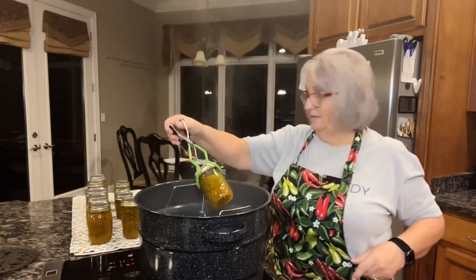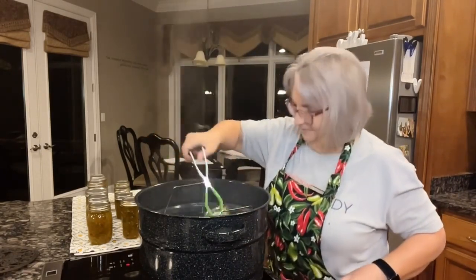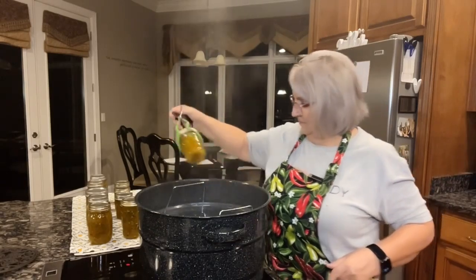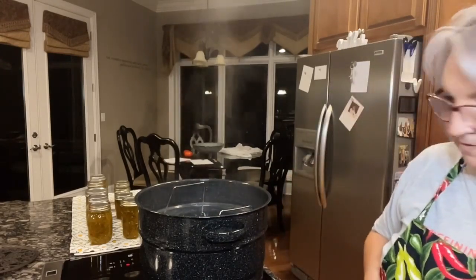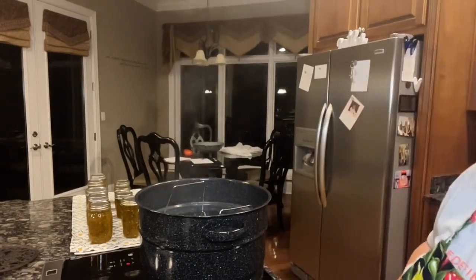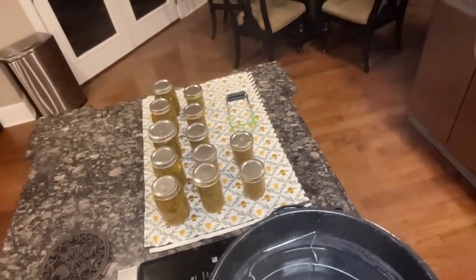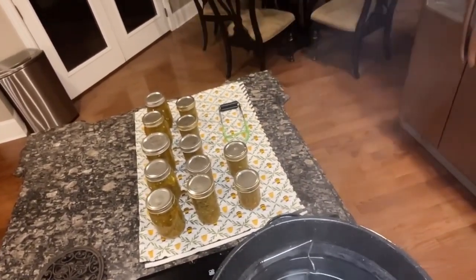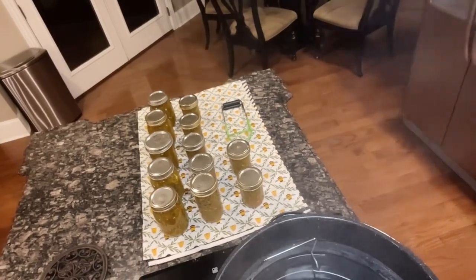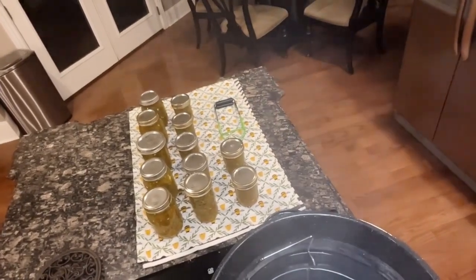Oh, did you hear that ping? It's already sealing! Here are all my jars — I got six pint jars and six half-pint jars. That's pretty good from a doubled batch!